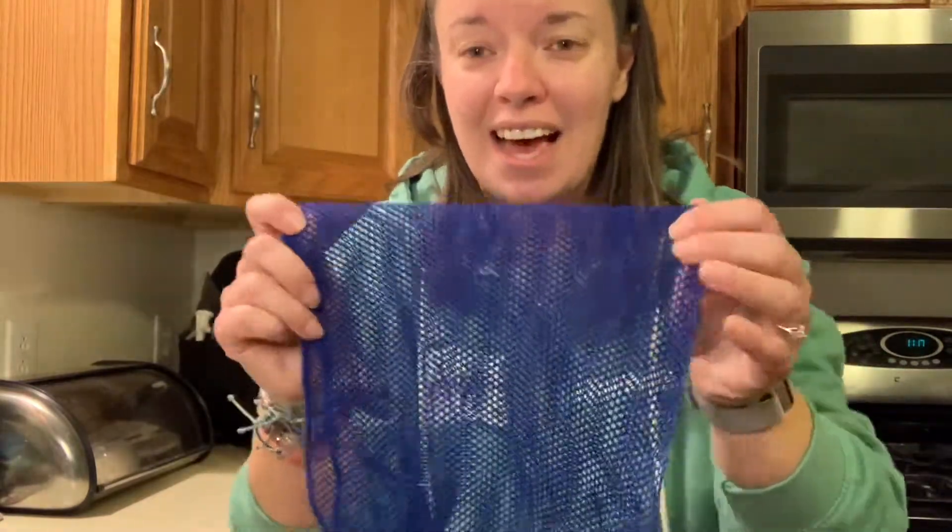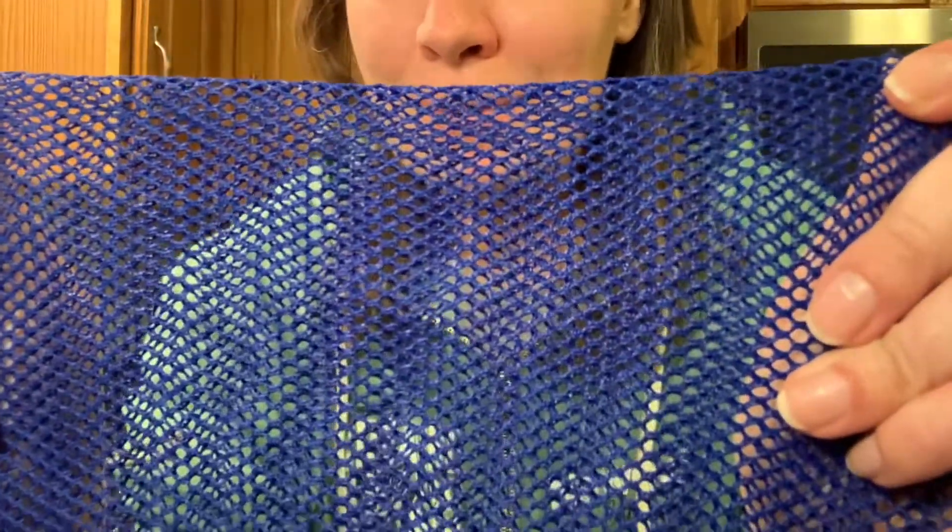It doesn't look like a whole lot, and actually mine is cut in half, so you can see how powerful it is just at this size. It just looks like a kind of nylon mesh type of cloth. Doesn't look like a whole lot. This one has probably already lasted me well over a year and still holds up really well.